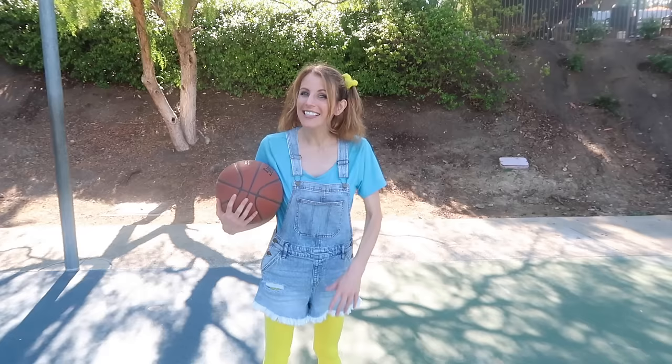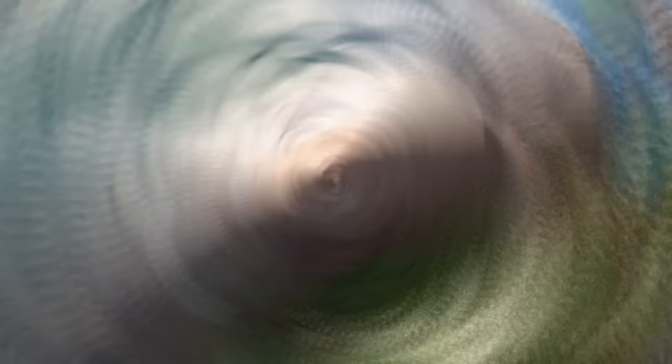I had so much fun today learning about all different types of sports! I hope you had fun too! Bye! See ya later! We'll see you next time.